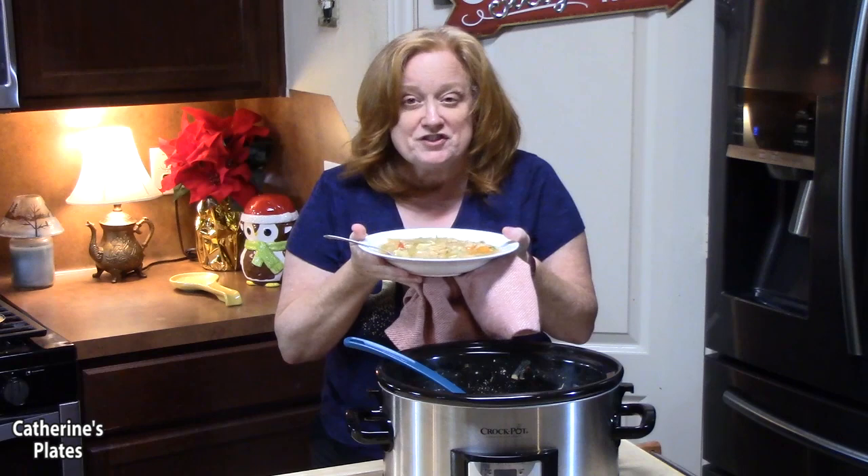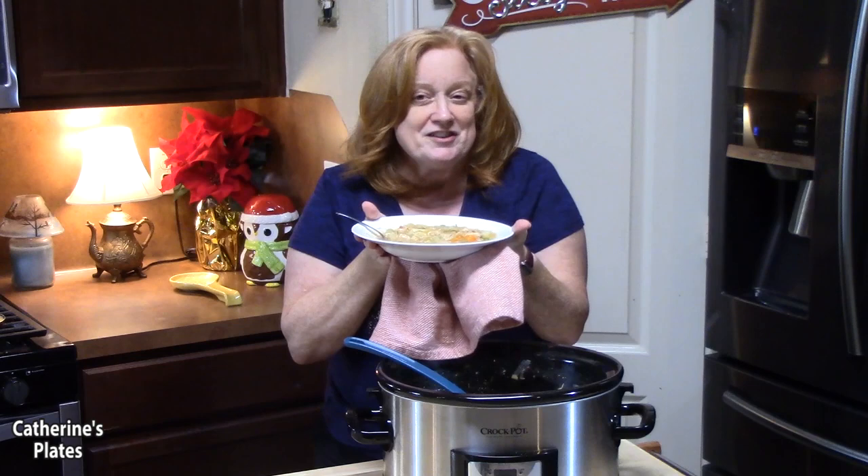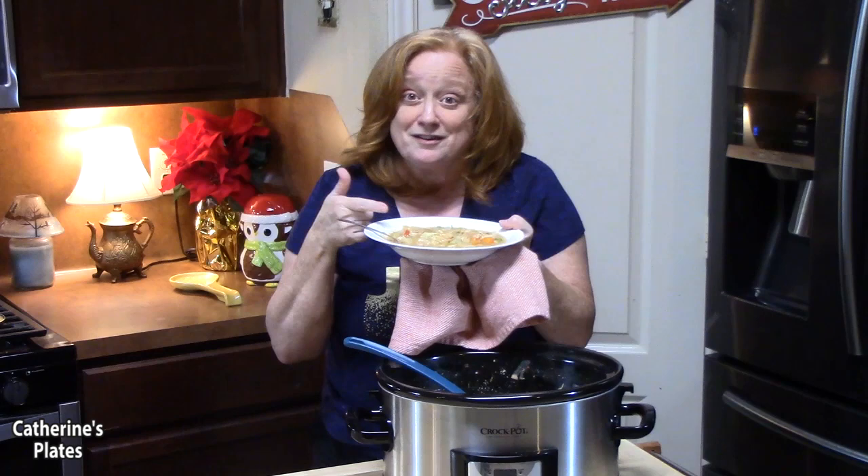This stew is ready for your dinner table! Give me a thumbs up, make sure you comment down below, and if you're new to my channel don't forget to hit that subscribe button and the bell notification so you'll always know when new episodes are posted. I will see you on the next episode!